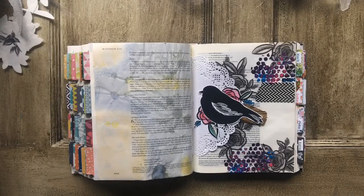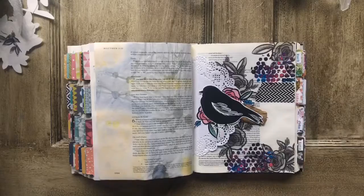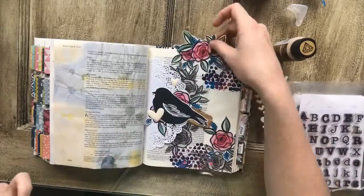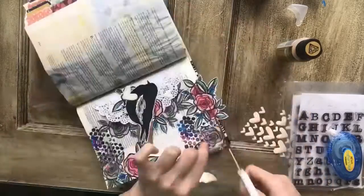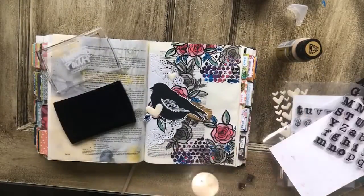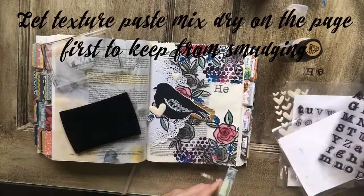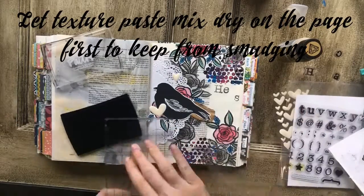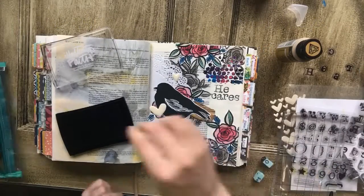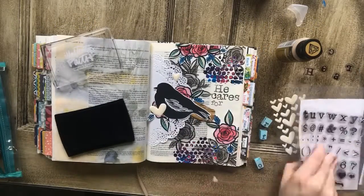If you've never worked with texture paste before, I highly encourage you to experiment with it — it is a whole lot of fun. It does take a good minute to dry, so before I started this part I took a break and let it dry for about an hour before I started stamping and working around it, just to make sure it was really dry.